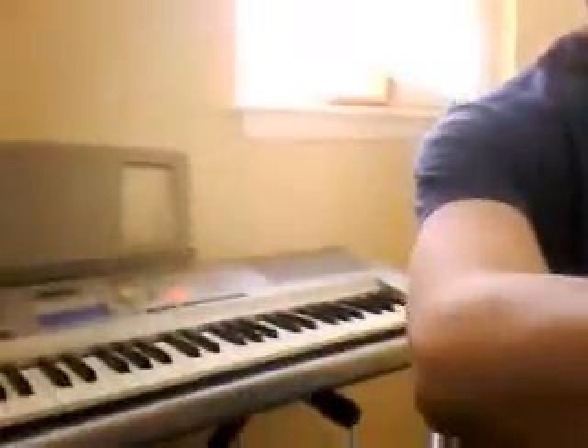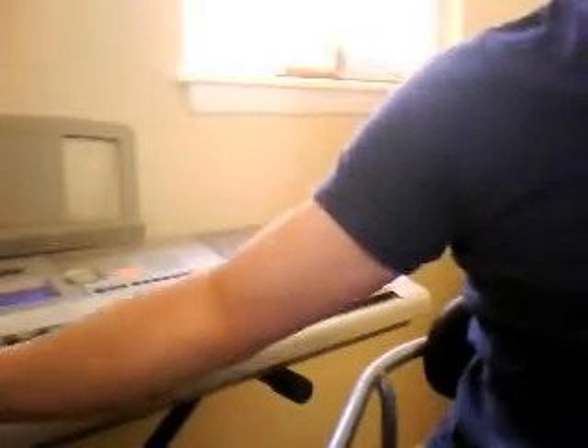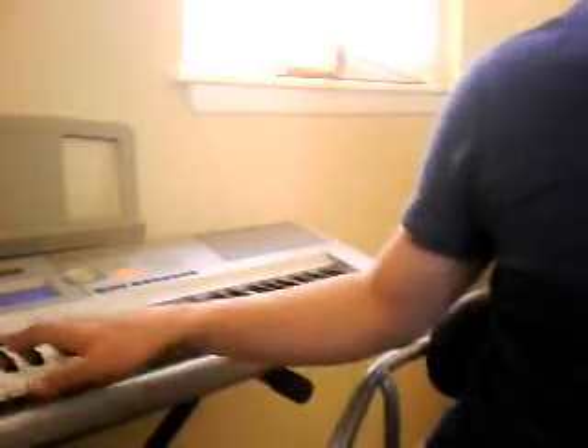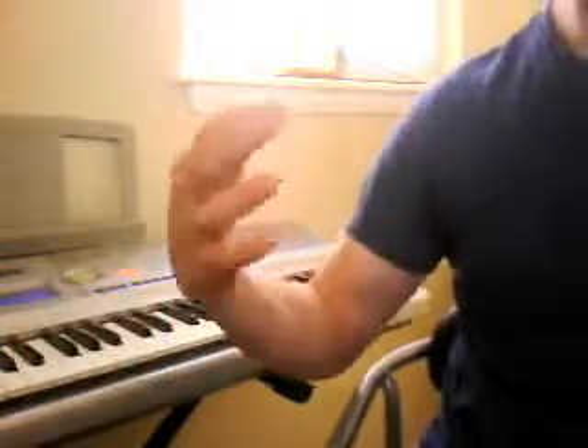The important thing for you to remember is that when you start counting at the beginning, you come in on the second beat. The cello part starts on 1, and you come in on 2. Kind of hear how that works?